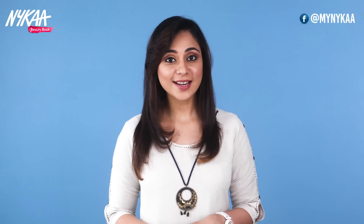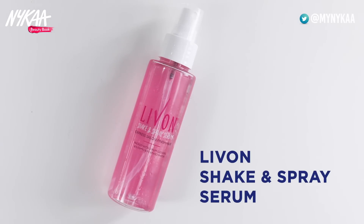Today I will show you a couple of hairstyles that are very simple but give us a new look for our face. Sometimes our hair is very frizzy and it is very difficult to manage, so I will use a serum to make sure my hair is set and more tight. I prefer to use the Live On Shake and Spray Serum.